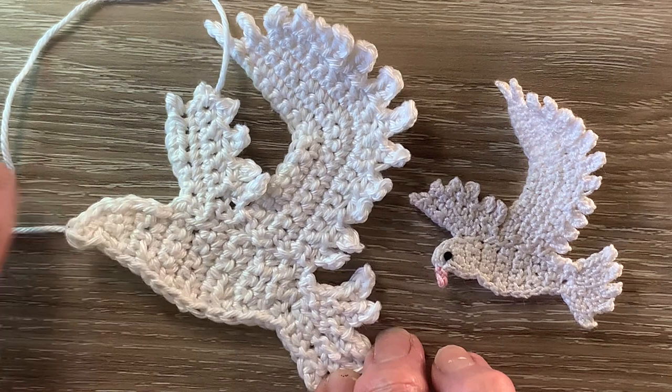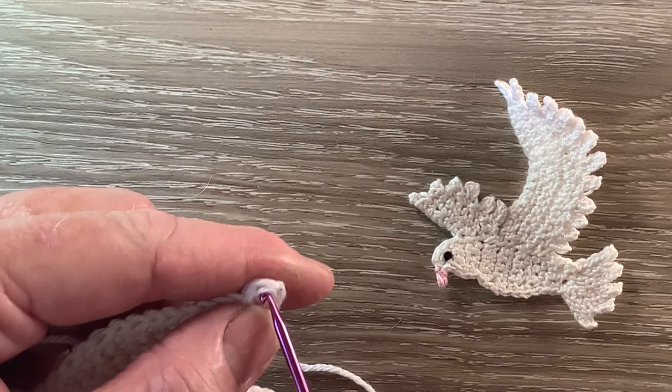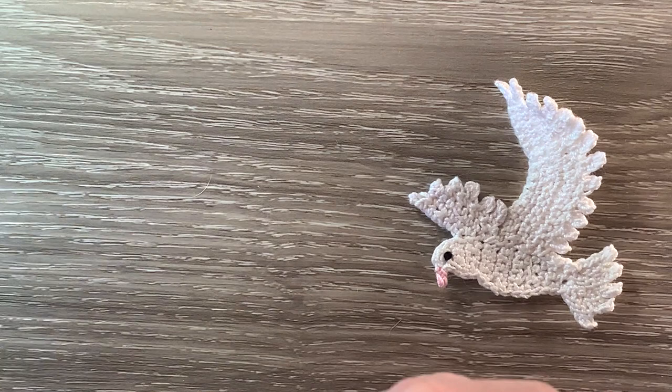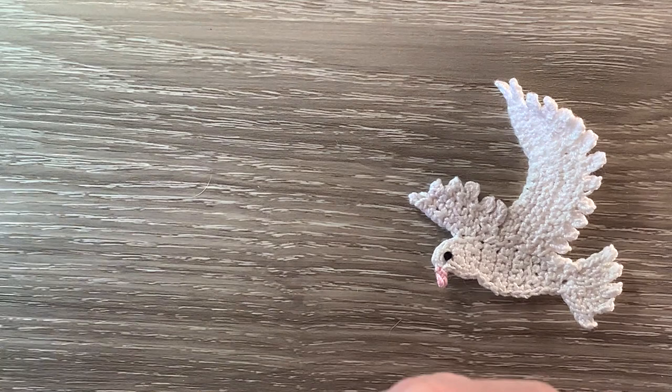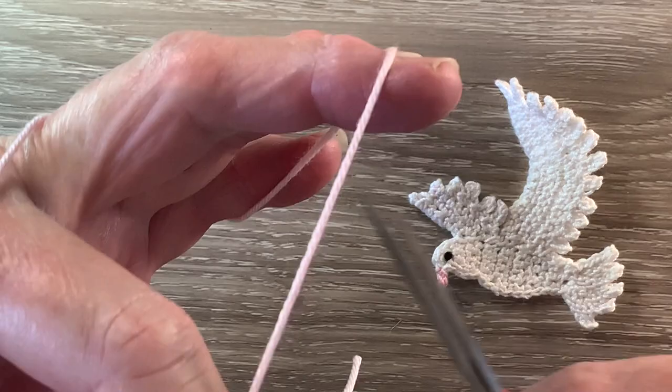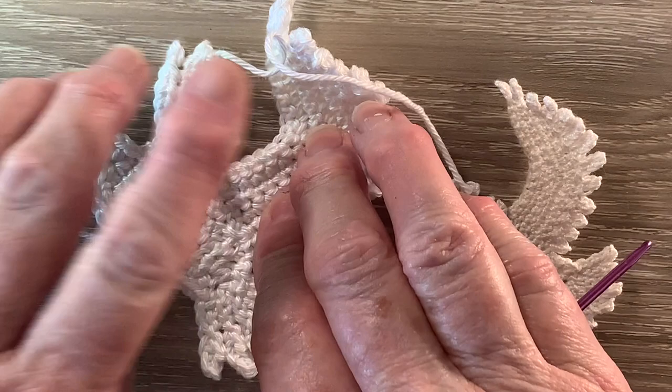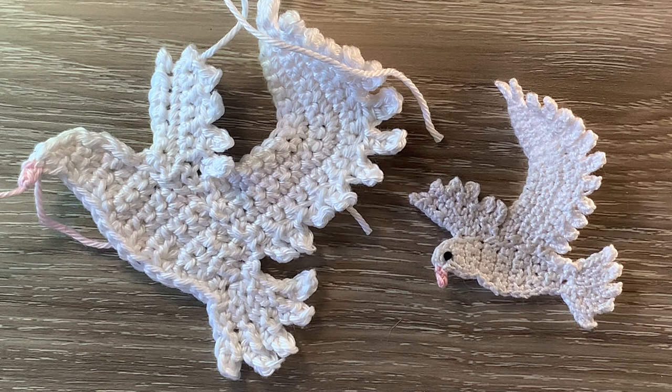Now for the beak I've got my 238 Powder Pink and we join just at the bottom of the head there. Work 1 chain and 1 single crochet in the same stitch as the join, and then we fasten off. And that's the bird done except for the weaving in the ends and the eye. So I'll weave in these ends and I'll be back and we'll finish it off.